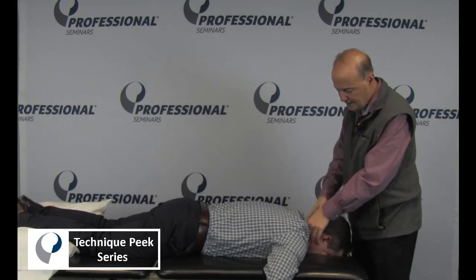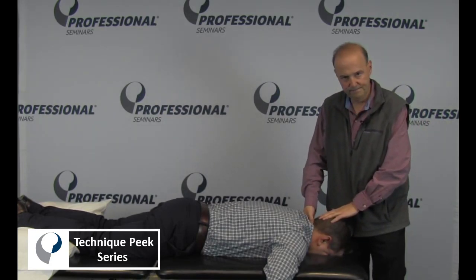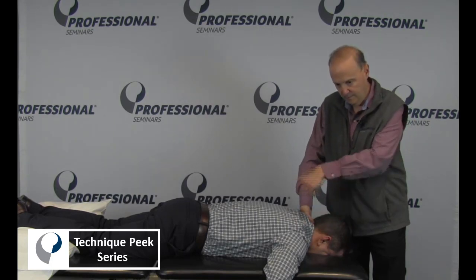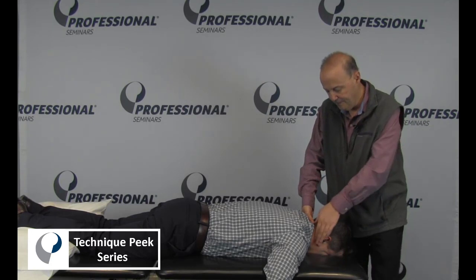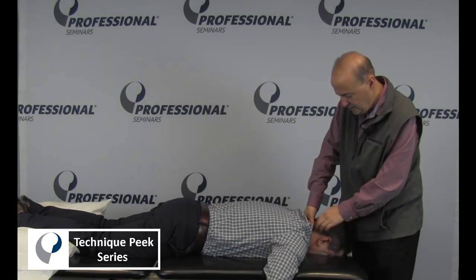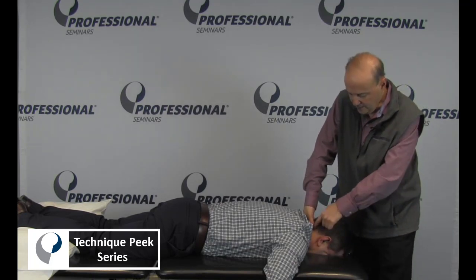The key is to start from the top of the table. You want to come in, find C2, and then work your way superior towards the top of the head and go out about two inches out to the side — and you're going to be right in the joint. The joint is right there.